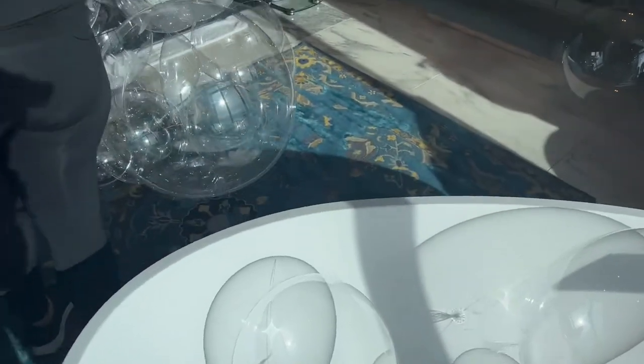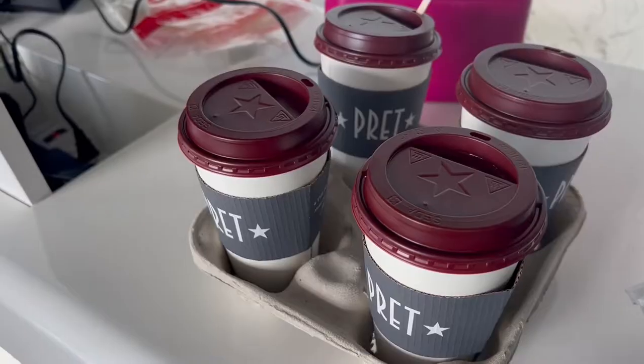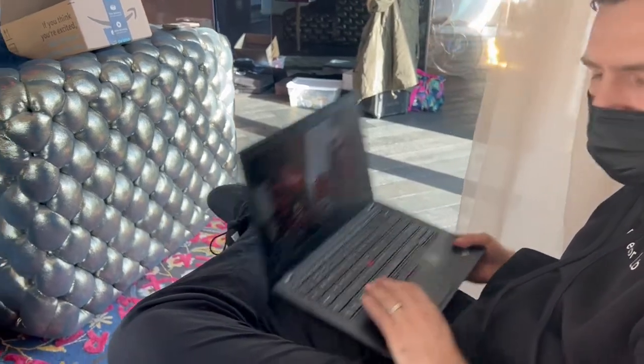While the models were getting ready, we finished up our second display. Then it was finally time for a break — we grabbed some coffee and lunch and checked our footage while everyone else was still getting ready.